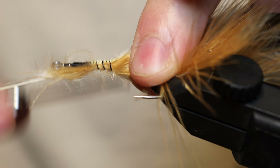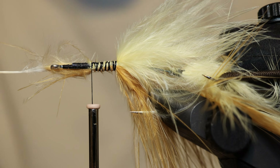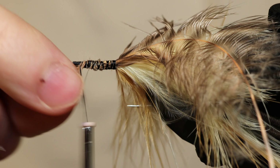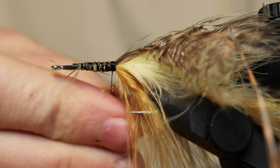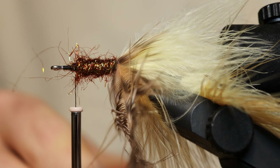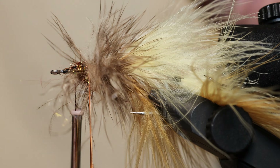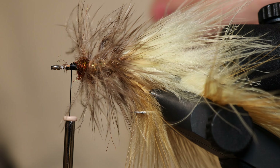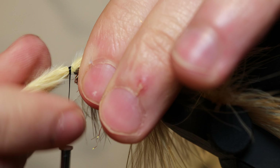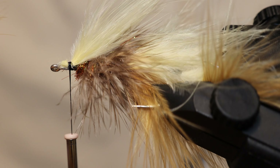We then add the same two-tone marabou on the top and on the bottom. Keep in mind that the hook is going to ride up in this situation, so we have the lighter color on top. We then add some peacock brown dubbing with some grizzly hackle. Wrap this forward and this acts as a bit of a guard to push back the next step of marabou and give the body a little bit more of a profile so the marabou doesn't fall on itself.